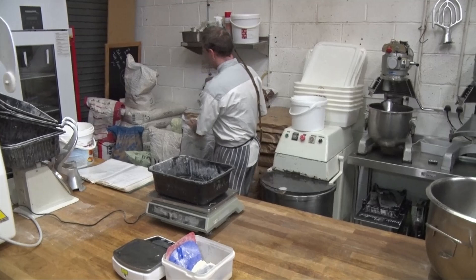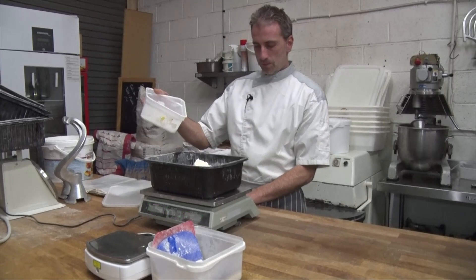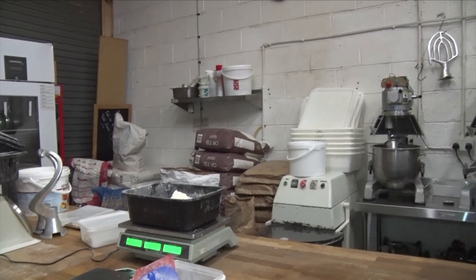A kilo of French bread flour. Then you're gonna put 20 grams of salt. 40 grams of yeast.